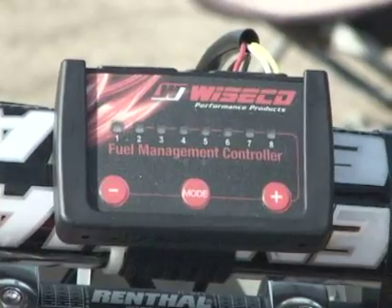Hi, I'm Matt with Wysco Performance Products. Today I'm going to show you how to tune the fuel management controller on this 2009 CRF450R.